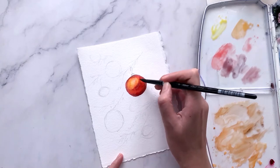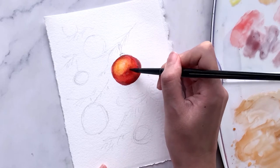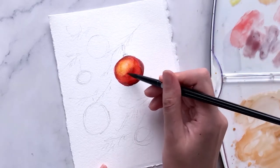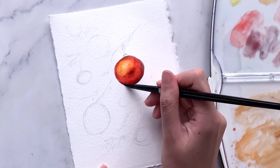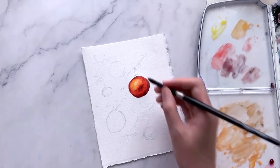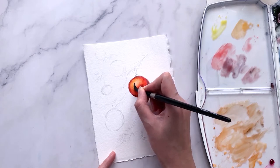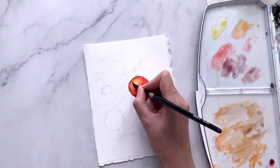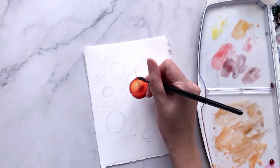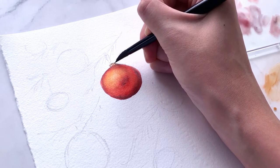Then I'm topping up with another layer of red and neutral tint to further increase the contrast and reinforce its circular shape. If you feel the highlighted area is not bright enough, repeat the lifting technique to make the highlights lighter. For the top handle of the bauble, I'm using shades of yellow and sepia to draw out the lines.